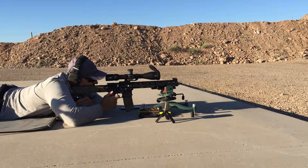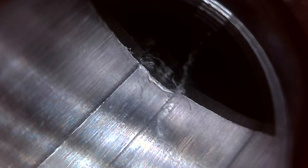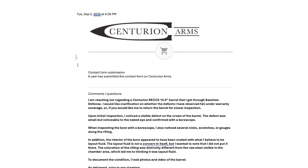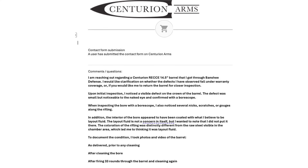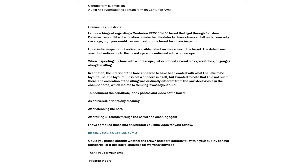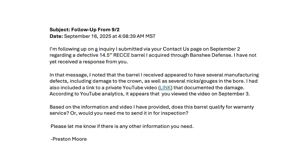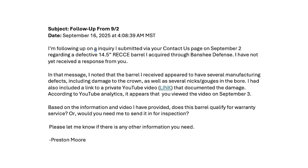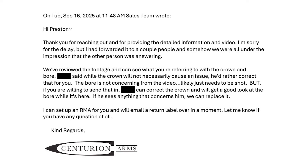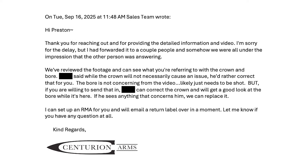I shot about 33 rounds through the barrel, compiled some borescope footage in a private YouTube video, and contacted Centurion Arms about the barrel. I asked if the bore and crown defects would qualify for warranty coverage or if the barrel was within their quality standards. I waited two weeks and did not receive a response, so I sent a second message. They replied later that same day after the second email, stating that they did not reply to the original contact due to an internal miscommunication.